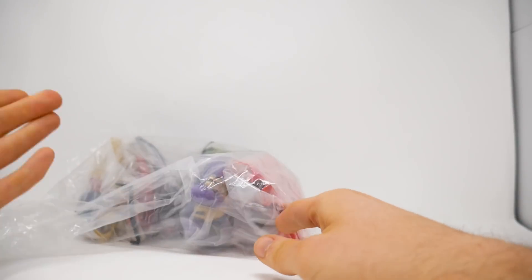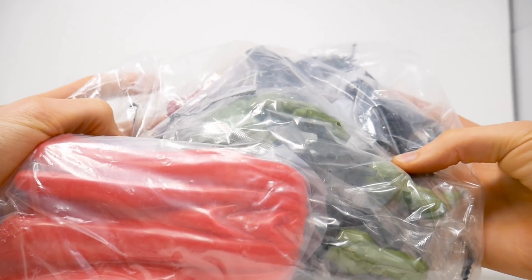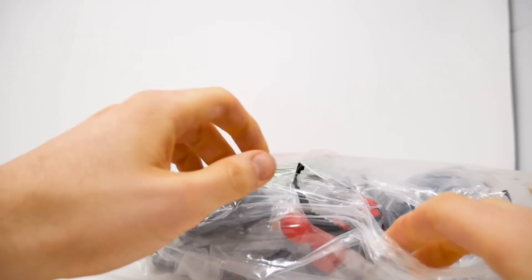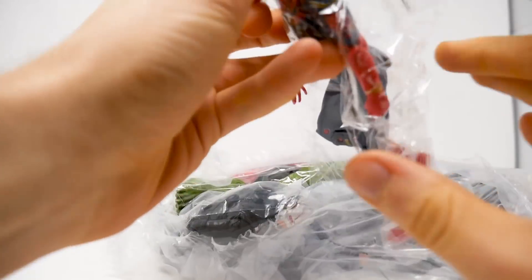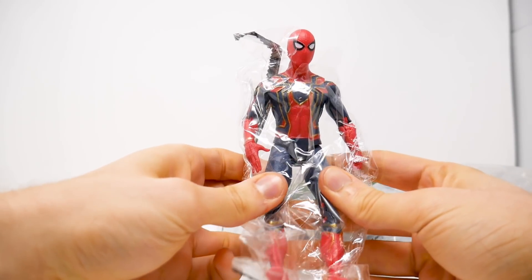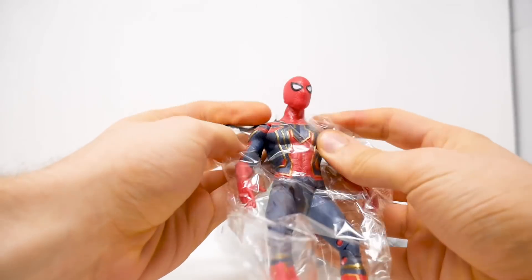Hey guys, what's up, it's your boy TTTTT back again in another video. This time around I'm showing you a bunch of really high quality knockoffs that I got online from AliExpress from the greatest film of all time, Avengers Infinity War. So let's check this out.